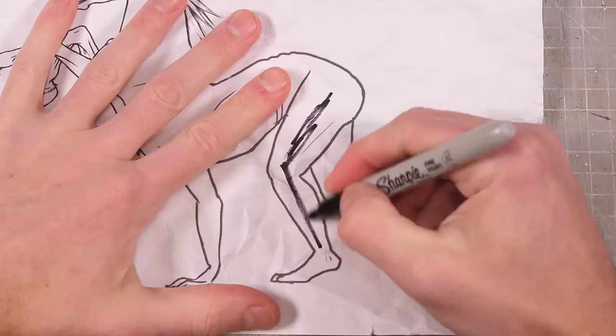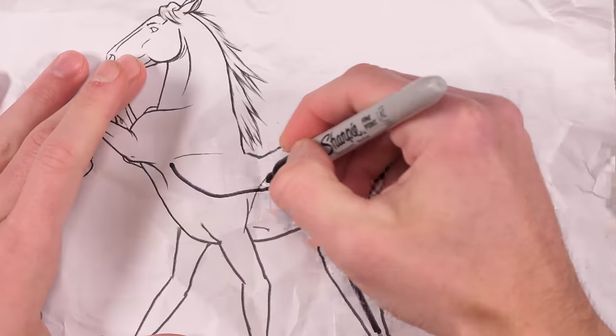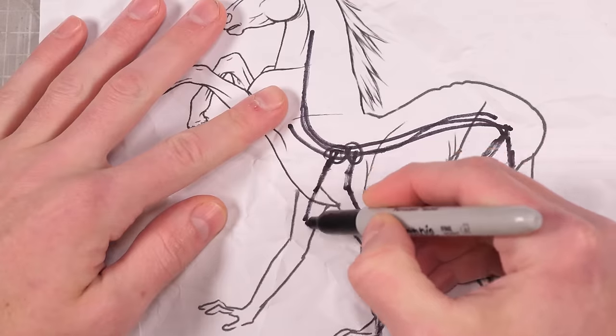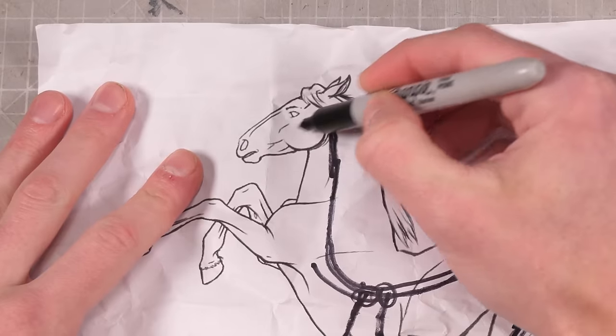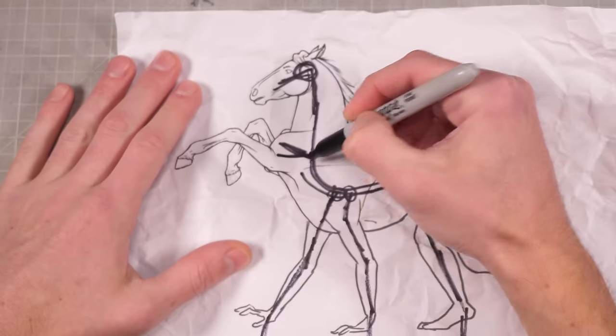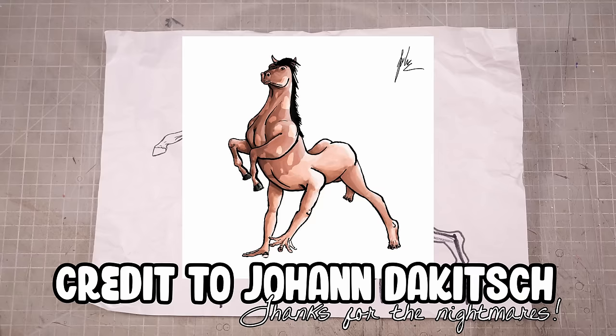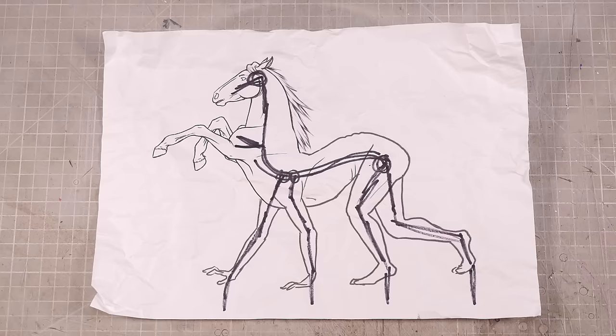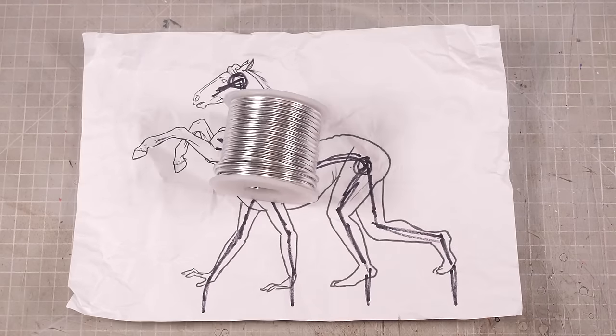Whenever I start a project, I like to have a little look around on the internet to see what other people have done, so I can get a little inspiration and potentially steal someone else's ideas to pass off as my own. And while there isn't a great deal of reverse centaur artwork out there, I did find this picture right here and it really spoke to me. Do it. Start a fire. Burn it all. And thus, the reverse centaur was born.